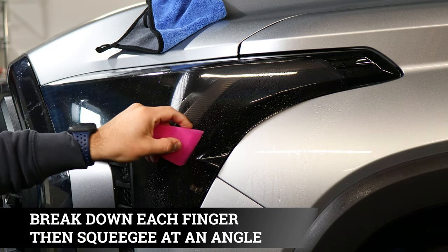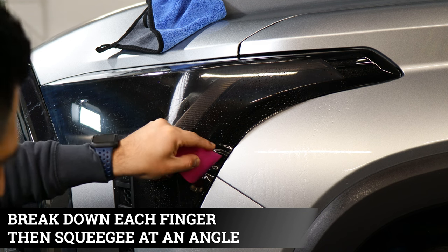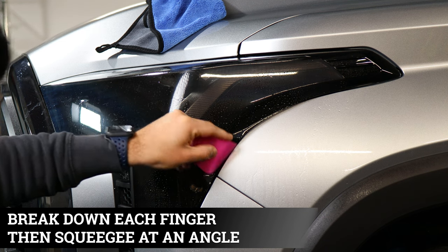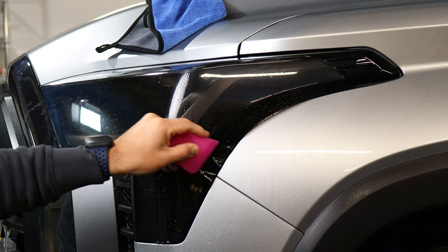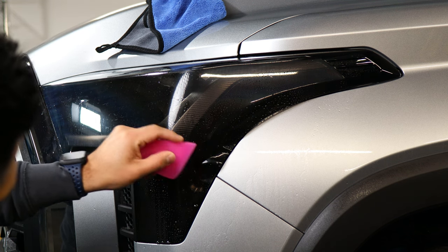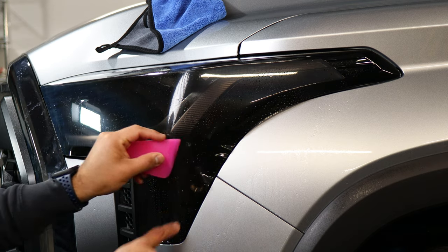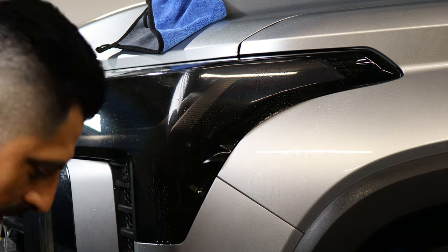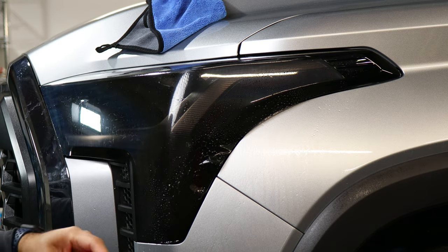Go at an angle so you don't accidentally crease the film — go like that, at an angle. As you can see, the fingers are getting smaller, so just continue — rinse and repeat: squeegee, tack solution, and then heat.